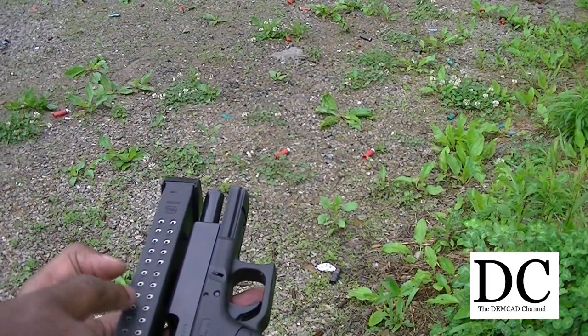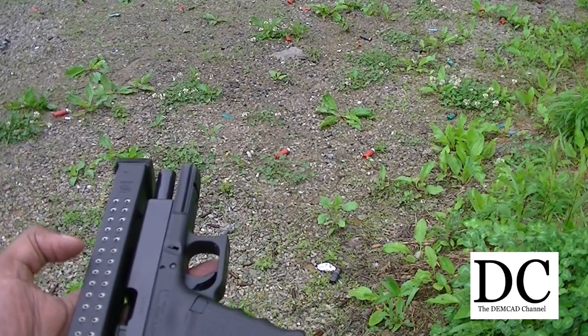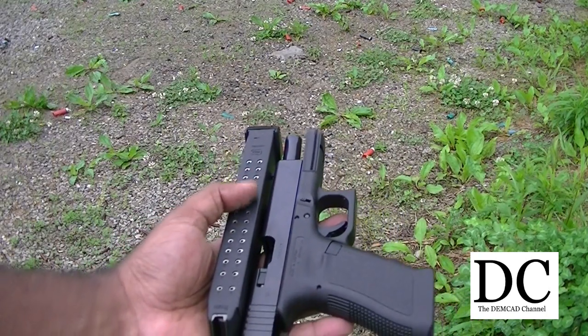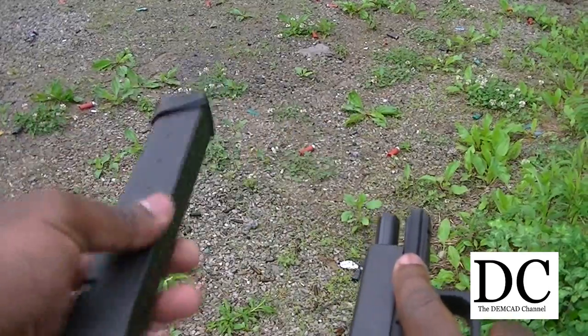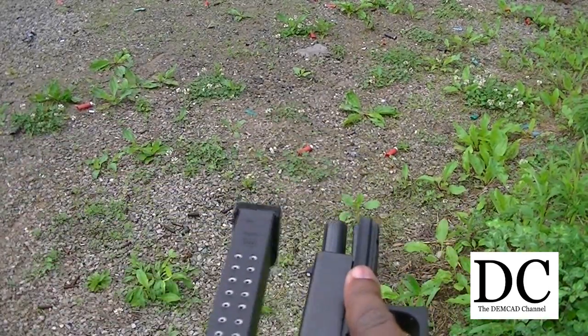This time it was a failure to eject about halfway through the actual magazine. I don't know if this is just a break-in period situation with this magazine, but I don't really consider this to be something I would rely on for self-defense at this point. The gun's been pretty reliable with just regular magazines, but with these extended magazines, I don't know.